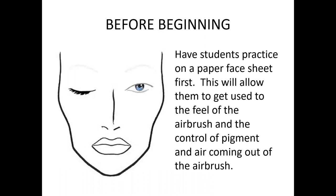Before you begin, always practice on a paper face. This allows you to get accustomed to your gun and learn how to control the pigment and airflow. Once you've gotten the hang of it, transition to practicing on a live model — there's nothing like applying on an actual person. The best way to practice is on somebody who loves you and won't mind if you make mistakes.